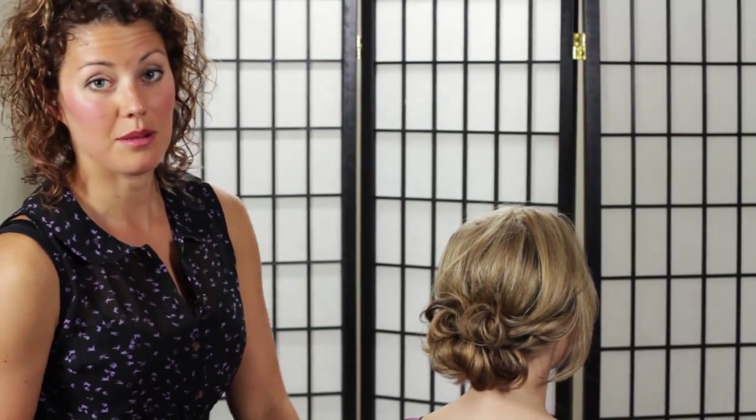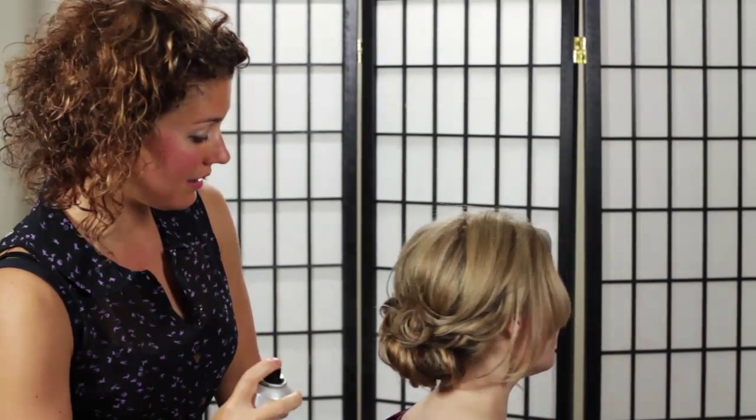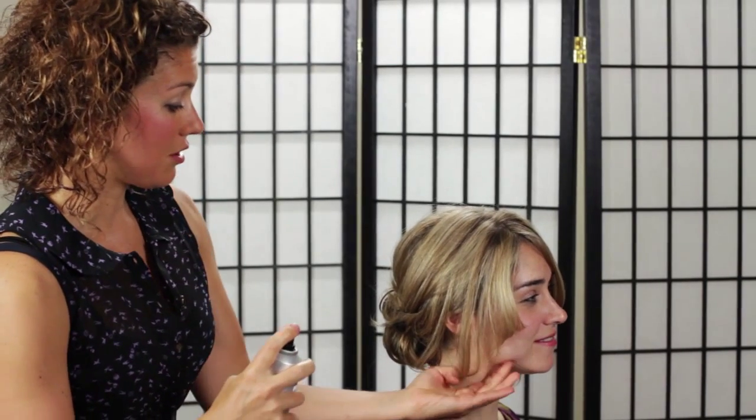Always remember, no two updos are going to look the same. Yours is going to look different than mine, and that's quite alright. Thank you for watching this super simple updo — I hope you have fun with it at home. If you have any questions or comments, please leave them below. If you like this video, please click like. If you like my videos in general, you can subscribe to my channel. I'll see you next time. Bye.